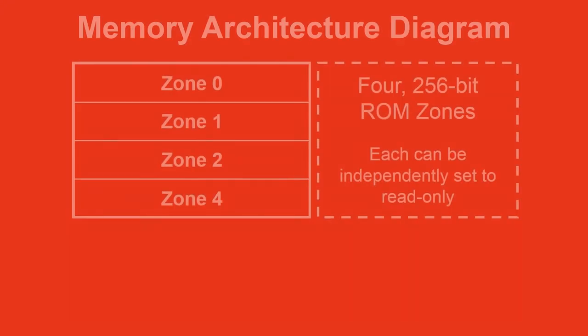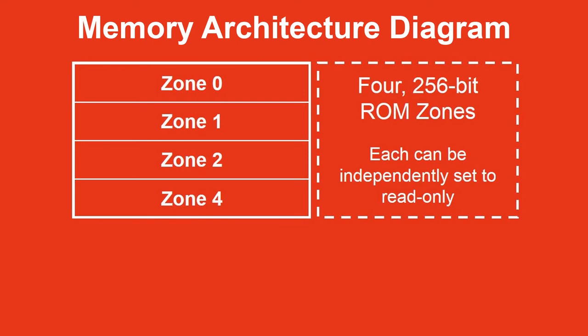The 1K bits are divided into four 256-bit zones — that's 32 bytes each. These zones can remain as double EEPROM or can also be separately and permanently locked at any time by you.